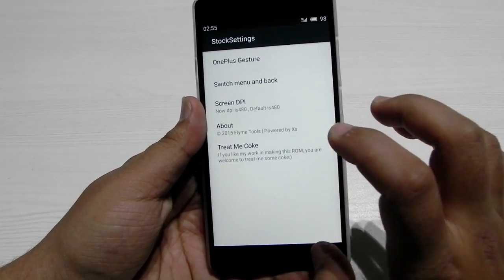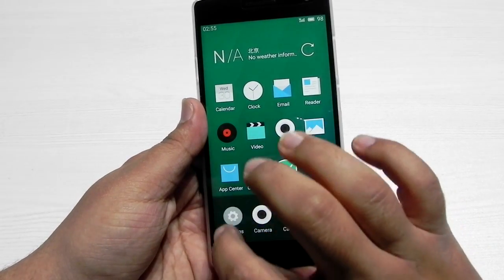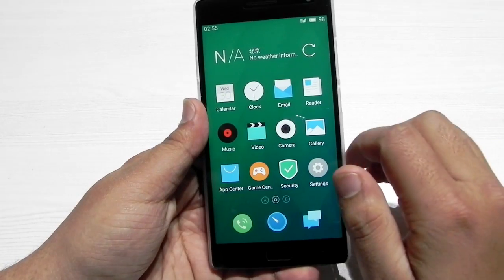You can switch between menu and back keys, which can also be edited. There is no option for on-screen keys, but the off-screen keys are working perfectly fine.